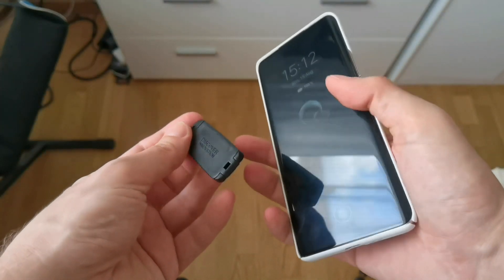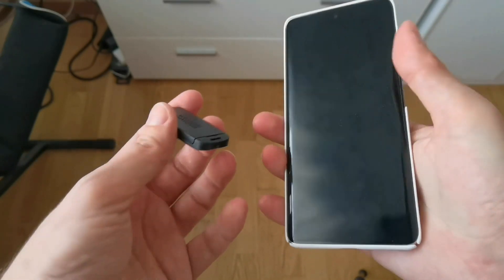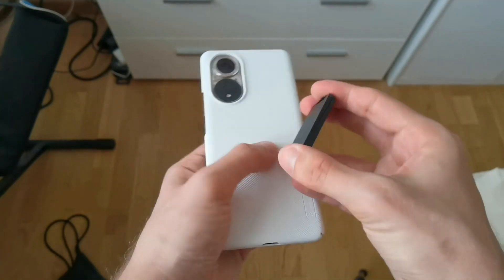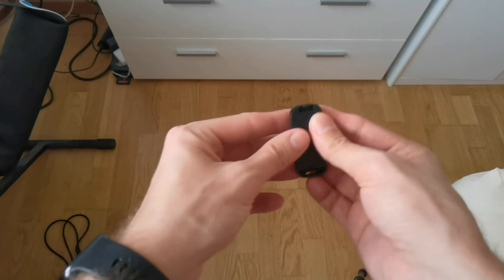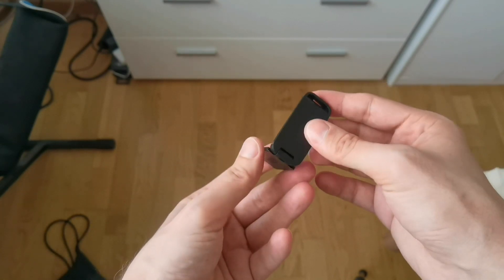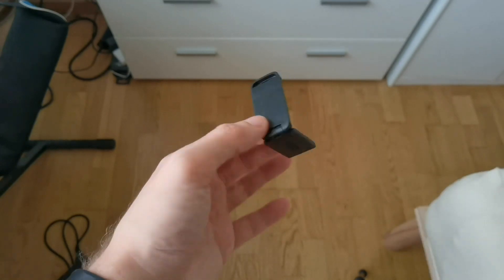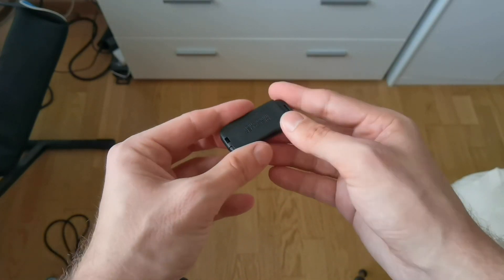Then we have this here, which is the first time I've seen this — it's a small little stand for the phone. So what it can do is, if you want to have the phone placed somewhere, you can simply open this up. Let me try to figure out how this works — like this — and have the phone stand on its side. This is pretty nice.